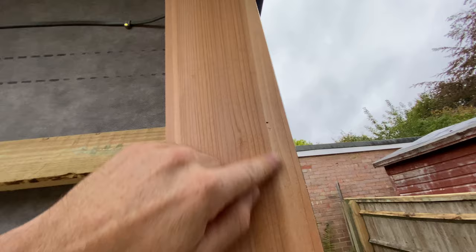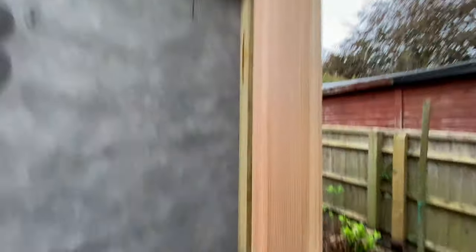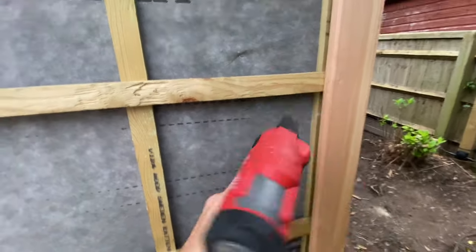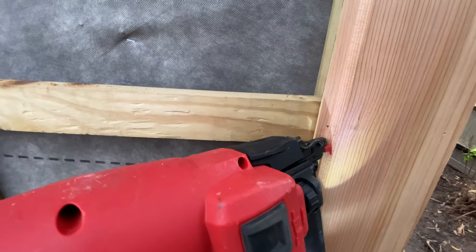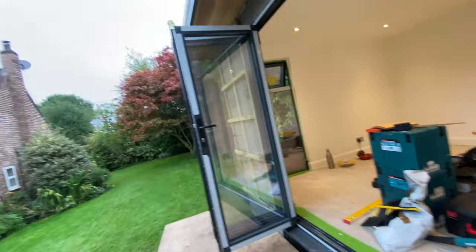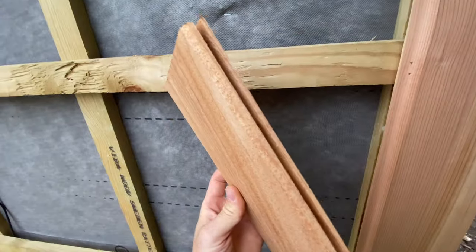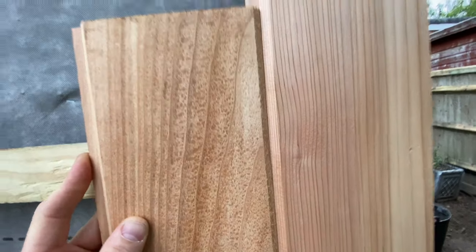Moving around to the front, here's the cedar cladding. We pin it here nice and secret — it should close up over time because it's a softwood, it should shrink a little bit. We pin them through the tongues secretly. Using a second fix nail gun from Milwaukee, you just go at an angle, offer it up and shoot. When you put your next piece of cedar up, the tongues will slot in and cover the fixing point.